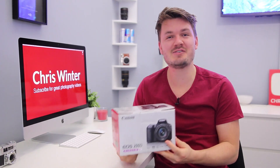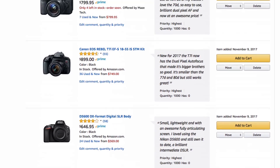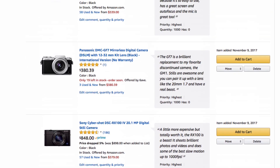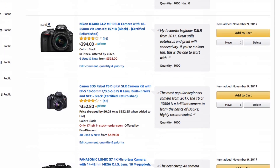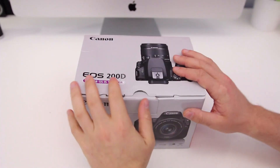Hey, what's up everyone, my name is Chris Winter and today I'm going to do a quick unboxing of the brand new Canon SL2, or 200D if you're outside of America. I'll show you what you get in the box if you are considering buying one. Also, if you haven't seen it yet, definitely make sure to check out my brand new list of the best cameras for Instagram — link in the description below.